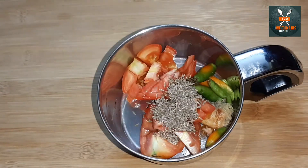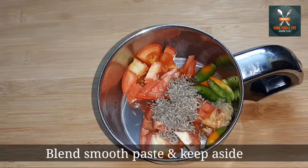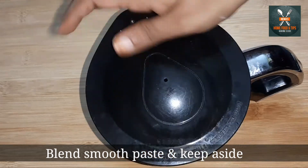Now let's mix the onions and mix in a medium-sized tomato, about 1/2 tsp tomato, 1 tsp jeera, and mix it in.